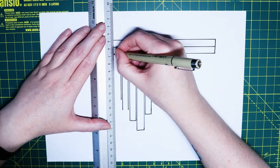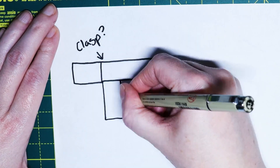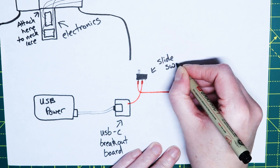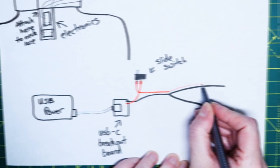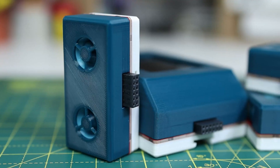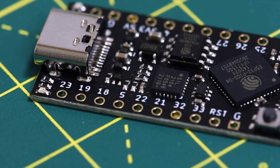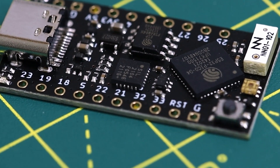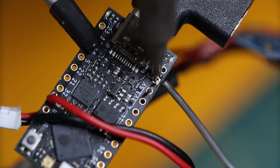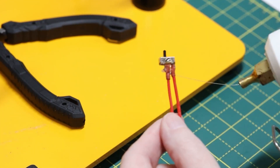They began by sketching out the basic design for the necklace, laying out the addressable LEDs, placing the housing for the microcontroller, and planning for the power considerations. The air quality sensor is a completely separate unit that they'll wear on their belt, but that means the microcontroller needs to have wireless capabilities, which is why they went with a tiny Pico V2 because of its onboard ESP32 chip, the tiny size, and overall power.